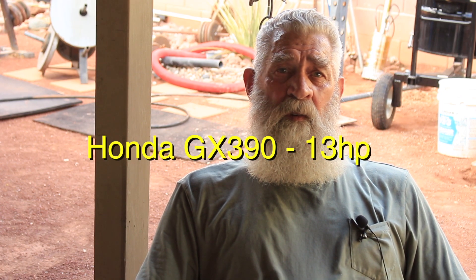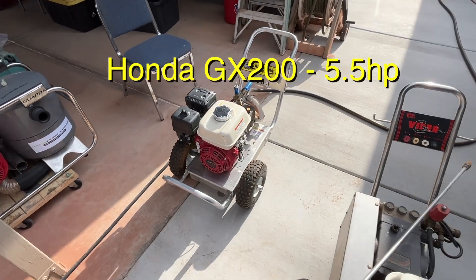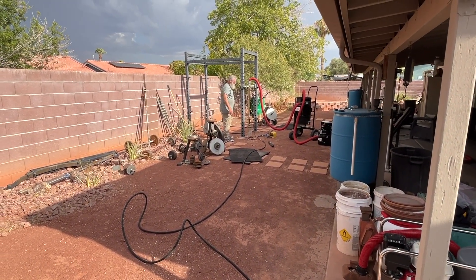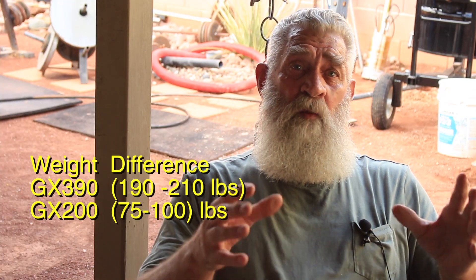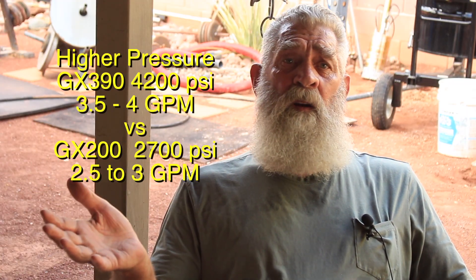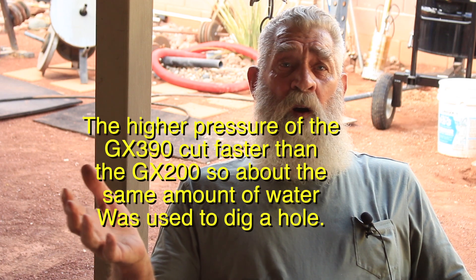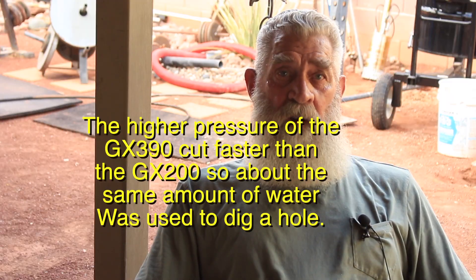You used two different power washers — one was a 13 horse and one was a 5 horse. Did you see any difference? The 13 horse has got more power as far as blasting the water out of your hydrojet when you're digging. We used about the same amount of water, might have been a little more for the 13 horse since you're running a little more water through it. So you got higher pressure — yeah, helps break the dirt out better.